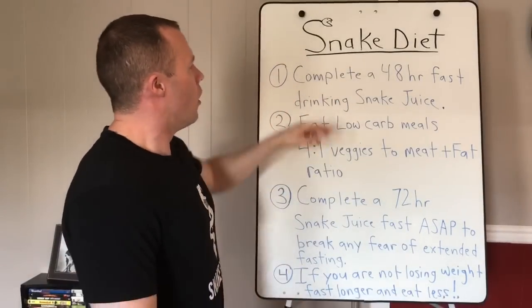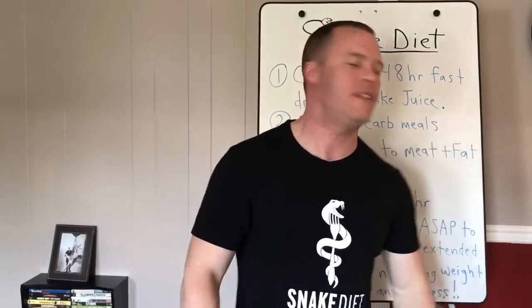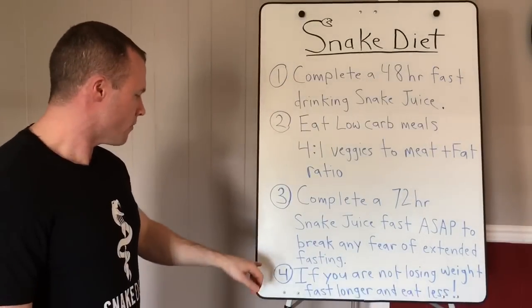Anyone with 20 to 30-plus pounds on their body can do extended fasting pretty easily once fat-adapted. If you don't feel great after the first 48 hours, do another 48, and once you feel good then do a 72. Or if you feel really good at the end of the first 48, just roll it into a 72.